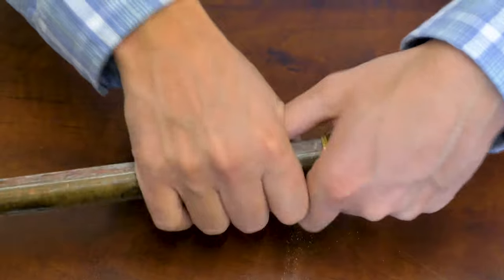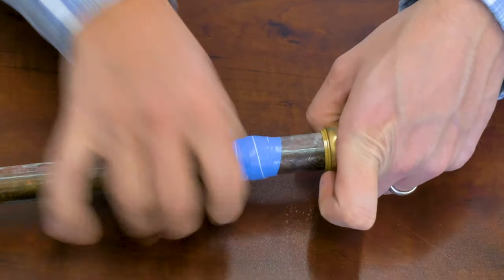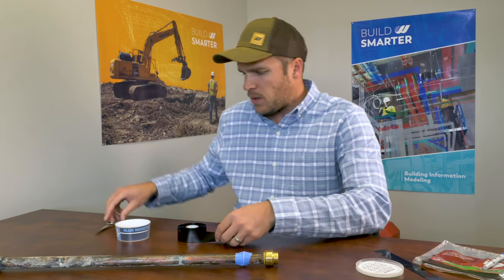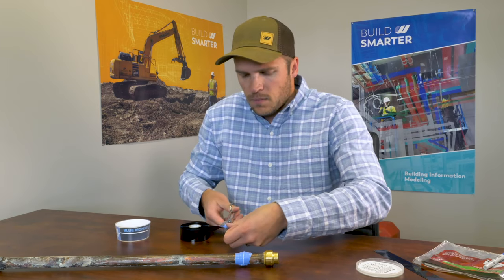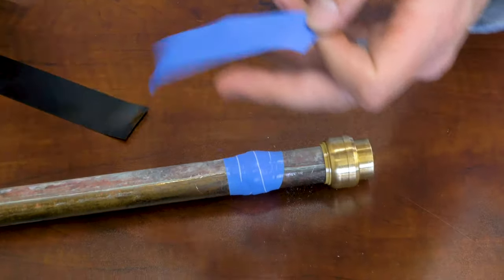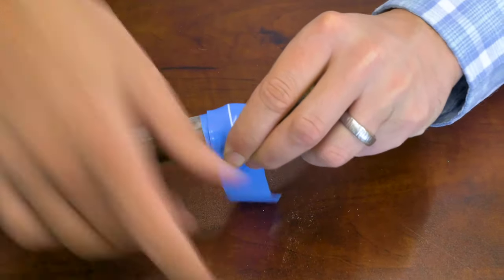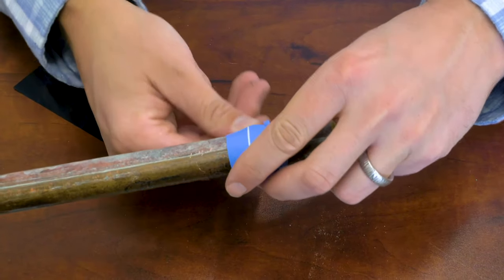Once you're done, make sure that tape is good and set. They recommend taking another protective strip, maybe not quite as long, and giving it a wrap without the compression. This is just a protective layer to protect that first wrap — very little stretch, just wrap it around to protect the fix.